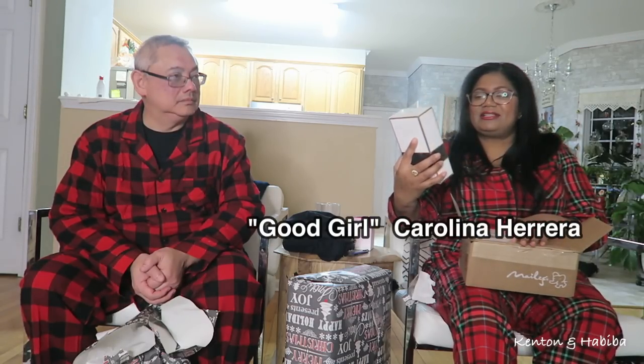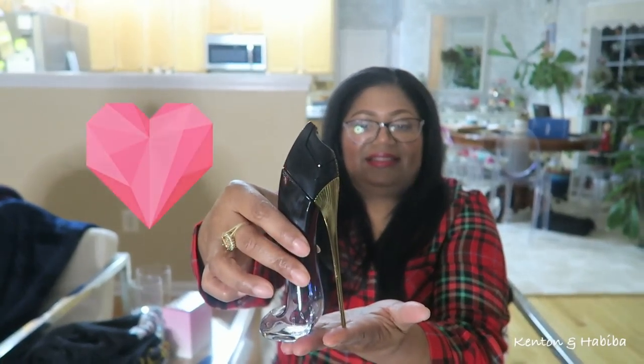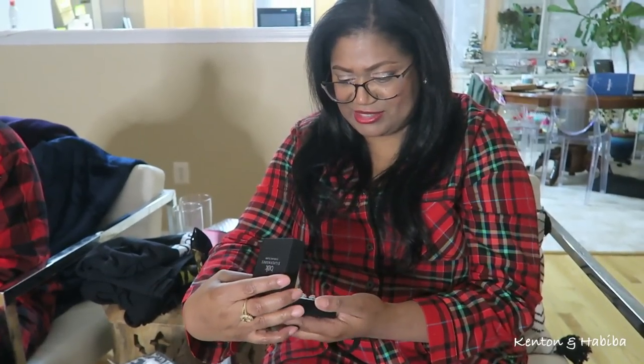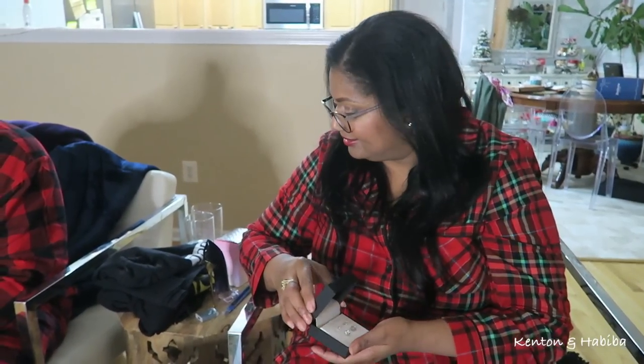Here's something different — I'm looking forward to trying it. And some earring studs. Weren't you with me when I went to buy these? He got me studs as well. I have so many holes in my ear — one, two, three on this ear, and one on the other. These will come in handy, honey.